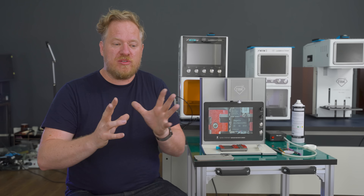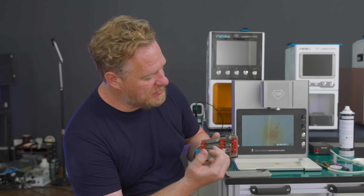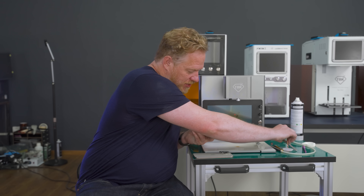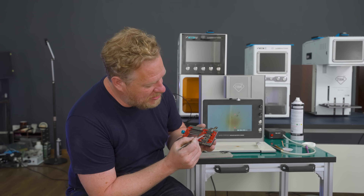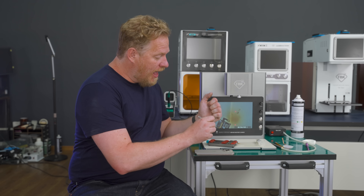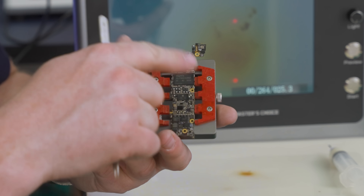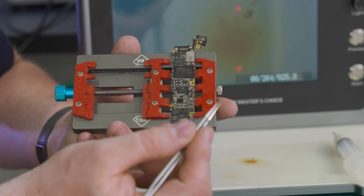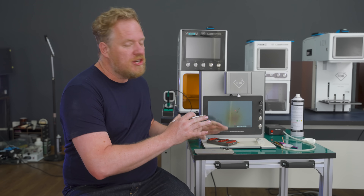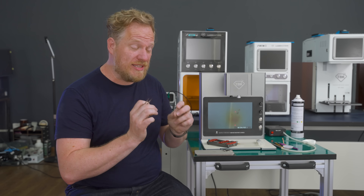The problem used to be that you would come in with a little board like this — this is an iPhone logic board — and you'd want to remove one particular chip, but you need to heat up the solder. So you'd come in with a hot air gun and heat it up, but the problem was you couldn't heat up just the tiny chip you wanted. You were heating up everything around it, and as soon as you bumped into something else, chips started moving and you'd ruin a board unless you were really skilled at it.